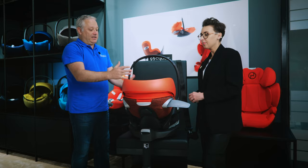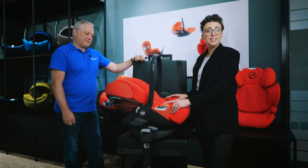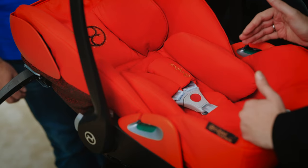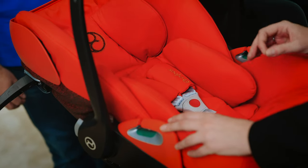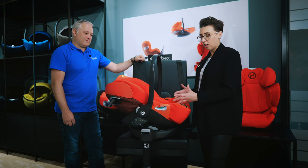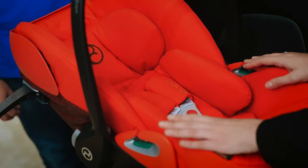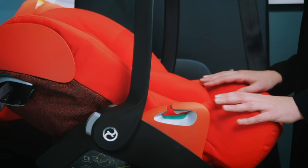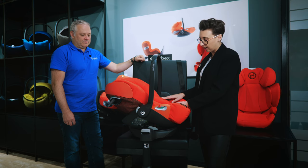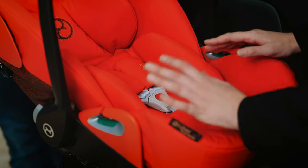In terms of how long a customer can use this seat: the Cloud Z2 can be used from birth up to 87 centimetres — it's actually one of the longest seats on the market. That equates to around 24 months in age or a maximum of 13 kilograms. For premature or smaller babies, there's a newborn insert usable up to 60 centimetres, providing more comfort padding and an ergonomic position when they are that little bit smaller.